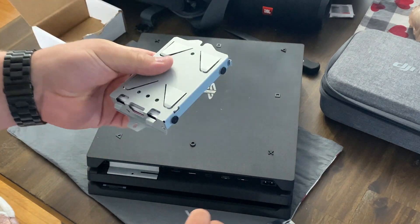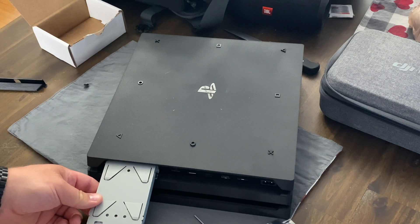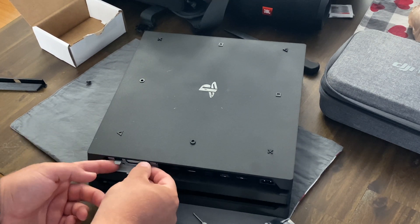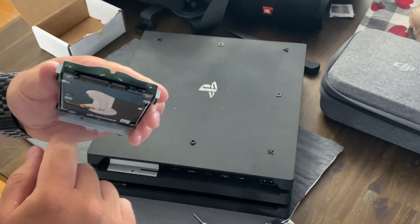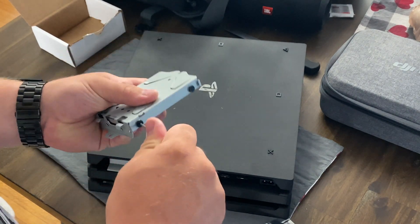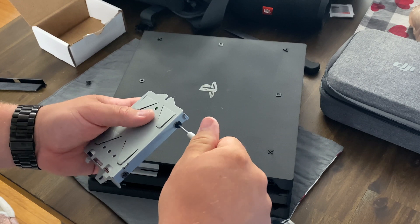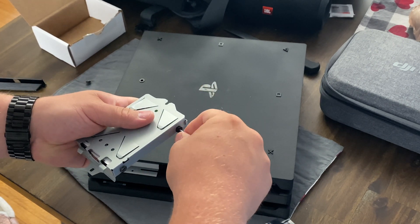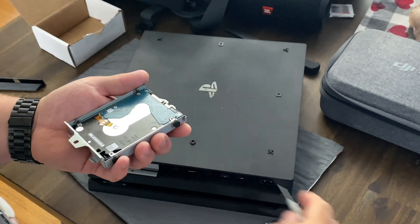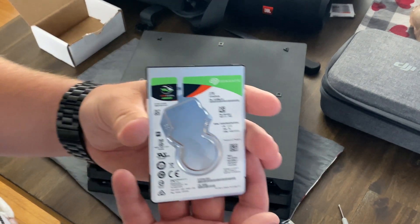Remember the orientation — you can tell by the screw that this part goes down. The side where the screw goes is on the bottom, so the top of the hard drive faces up. It's not hard to remember, but it'd be annoying to put all four screws in and realize you've got it in the wrong way. Pop these four screws out — just the screws; leave the little rubber washer things in there. Your drive will just literally fall out.